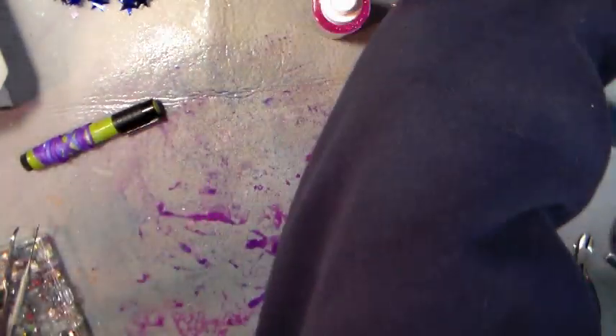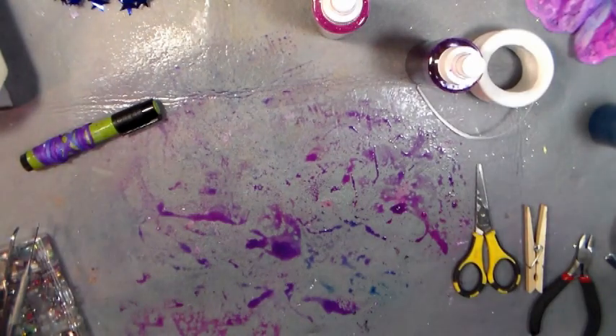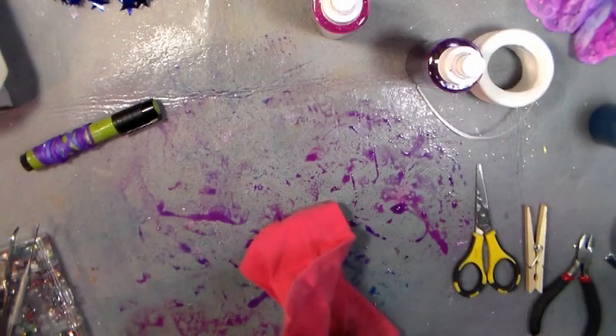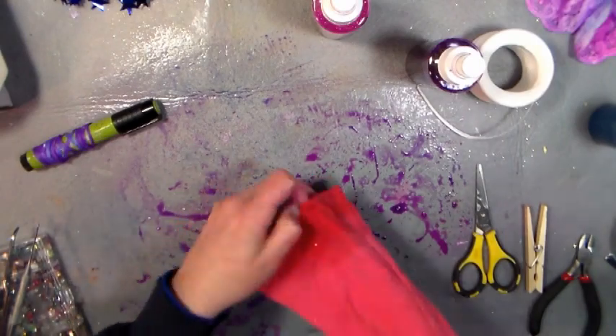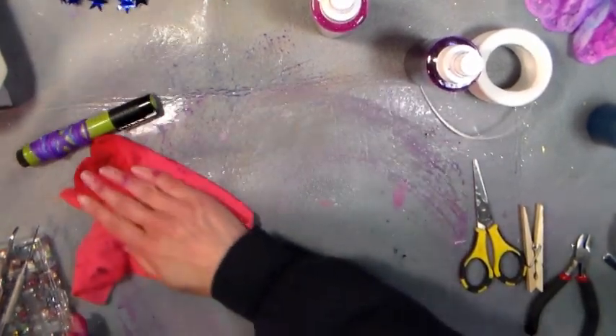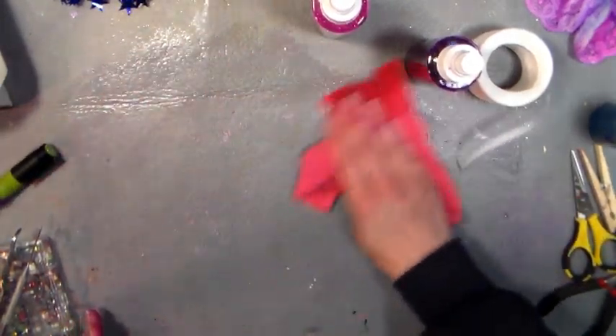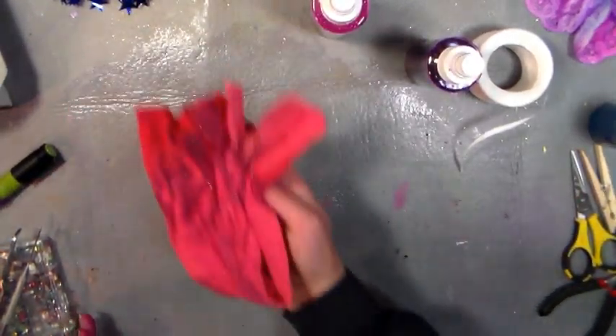Now I'm going to set this aside and wipe up my mess. I like to use paper towels — or actually, it's summertime, I cut the long sleeve parts off a couple of my daughter's shirts because they never wear long sleeve shirts. I turned them into t-shirts, so now I have some new craft room rags!